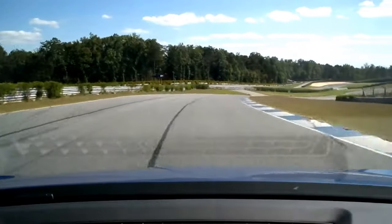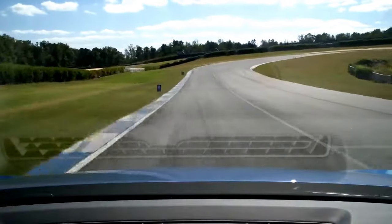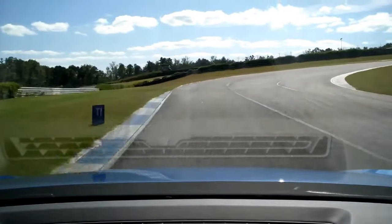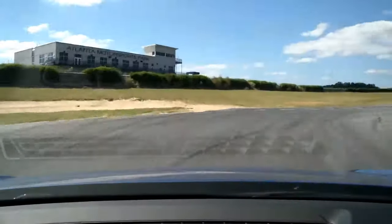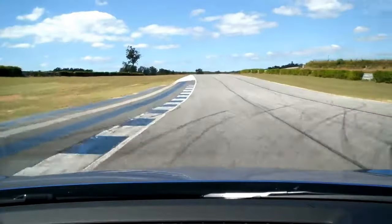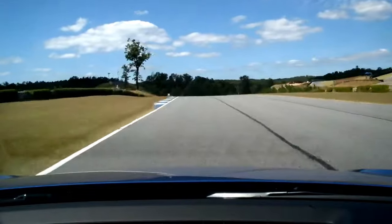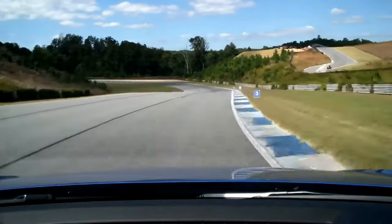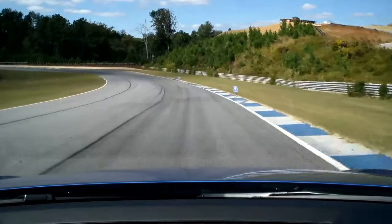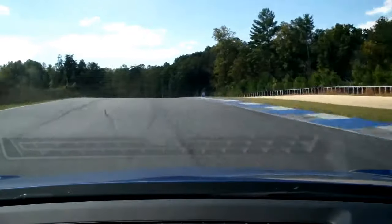Straight down. Left hand side. Off the gas and on those brakes. Off the brakes and turn in. Waiting on the gas. Waiting on the gas, and on the gas. Go for it. Left hand side. Off the gas and over to the right. And on the brakes. Push the brakes. Off the brakes. And turn. Nice line. Very nice line.